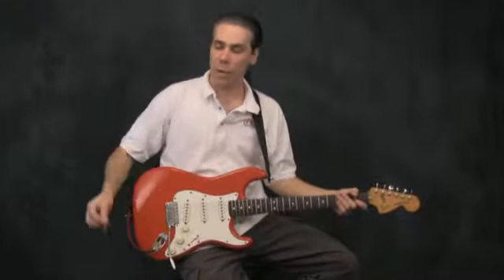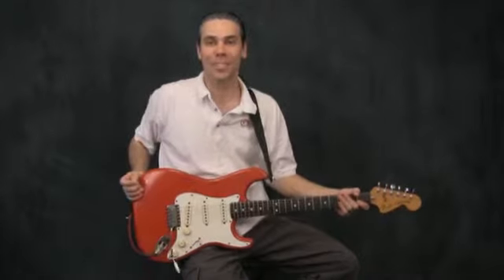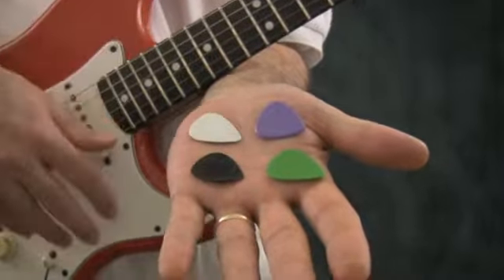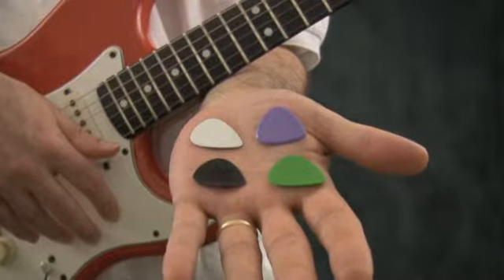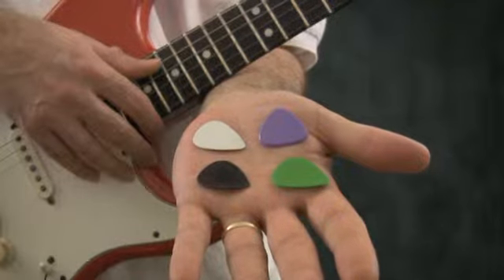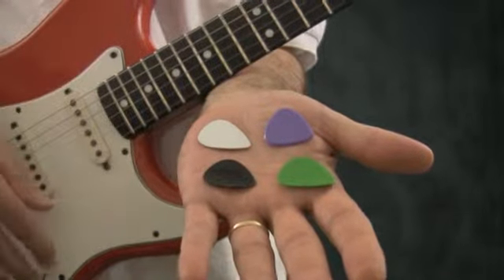In this lesson we're going to talk about what a pick is and how to use it. Here's a little collection of guitar picks I have. The pick, more formally known as the Plectrum, is any small object held by a guitarist and used to strike the strings in order to create sound.